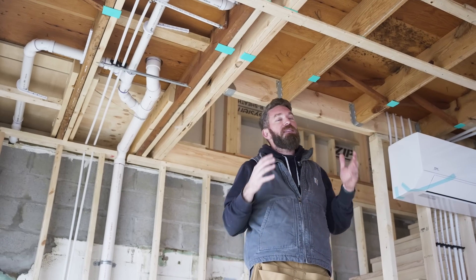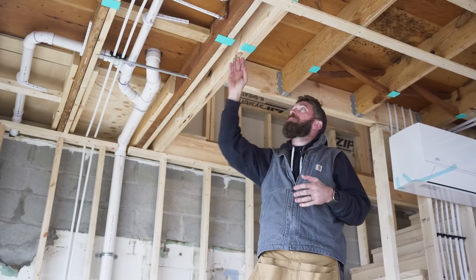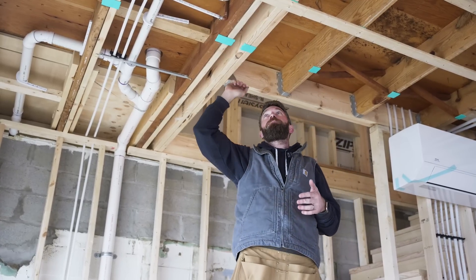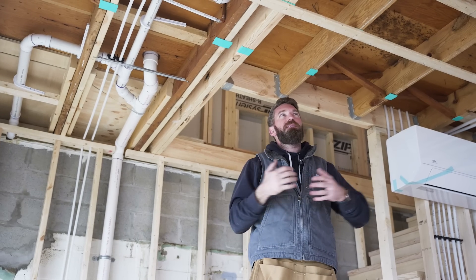Another option for this is going to be an RC or resilient channel, which is an aluminum channel that you can fasten to the joist — it kind of hangs down, separating your drywall from your joist. They're expensive and honestly they're kind of flimsy.